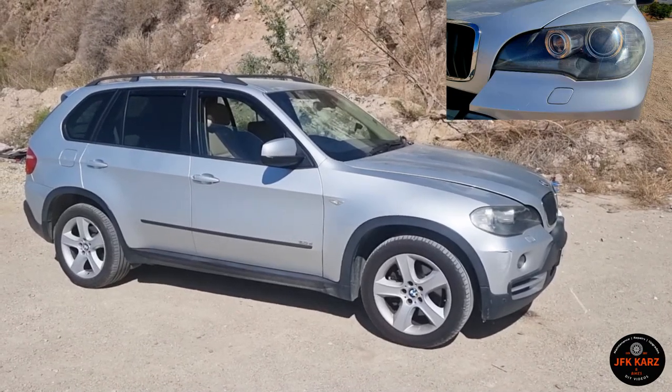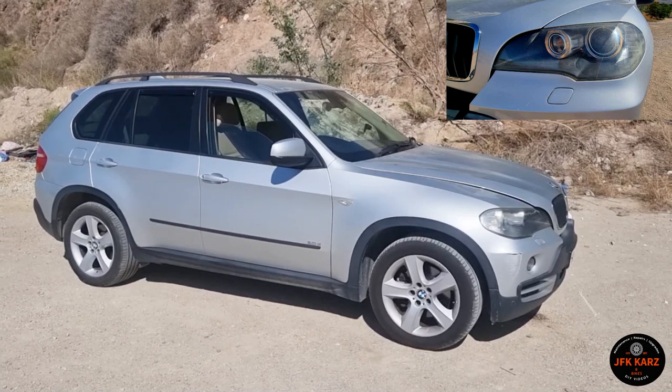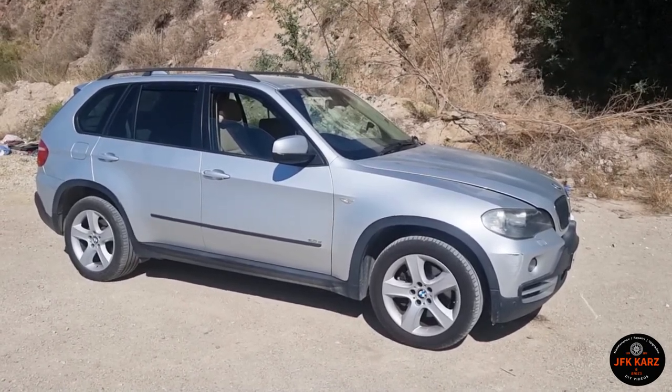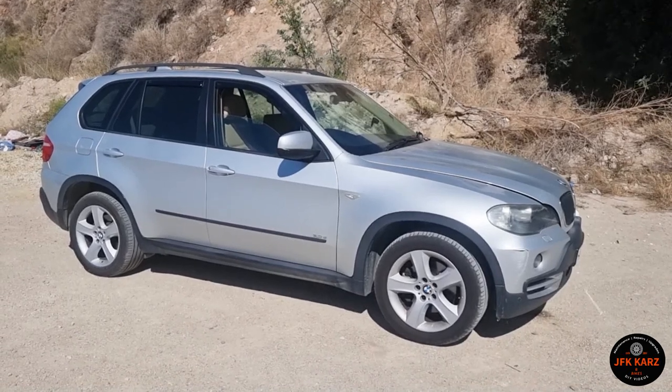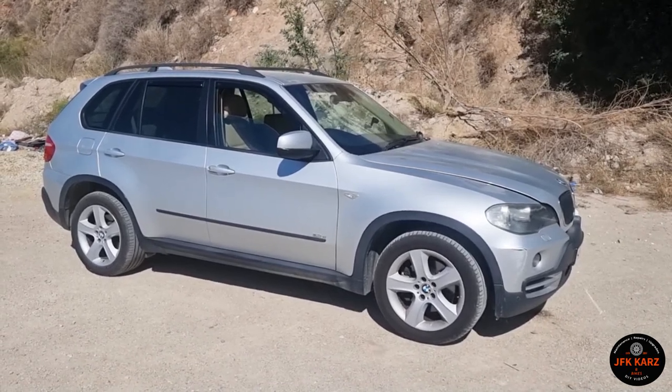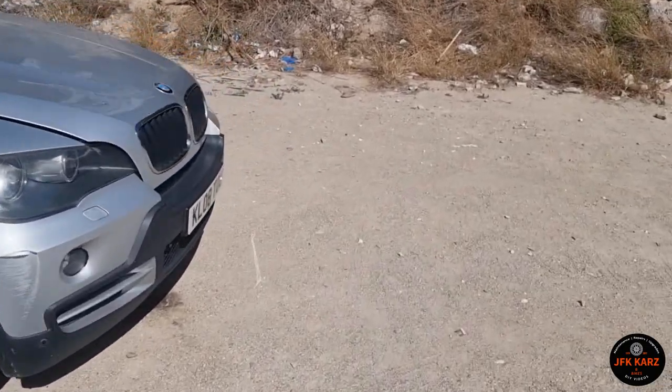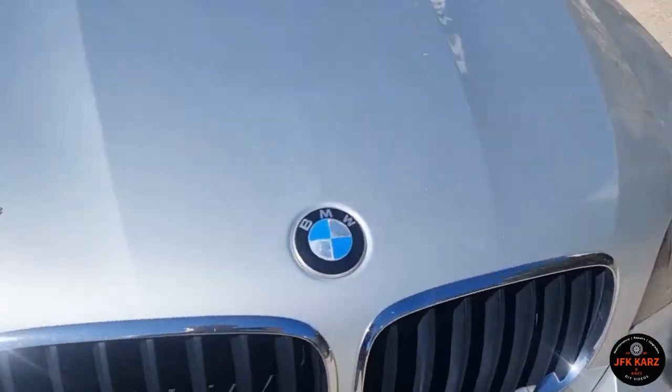Hi guys, welcome to the video. This is going to be the headlight adjustment for if you've got a right-hand drive car traveling to Spain or France — how to do the adjustment so you're not going to blind oncoming drivers. I've popped the bonnet already and I'll show you where the adjustment screws are.